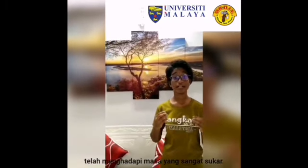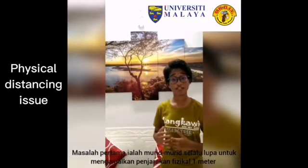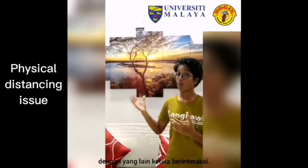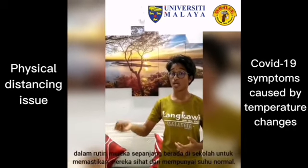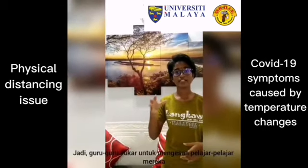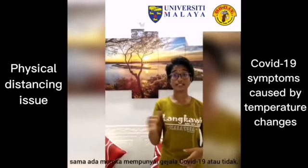As you all know, during this MCO, teachers and students are facing a very difficult time. But even after the schools reopen, students are still facing two main problems. The first problem is students always forget to maintain their one-meter social distancing between their friends while talking. The second problem is checking temperature is not something that students usually do in their daily routine to make sure that they are healthy or not, so teachers are facing difficulties to know whether their children are having COVID-19 symptoms or not.